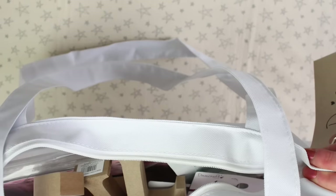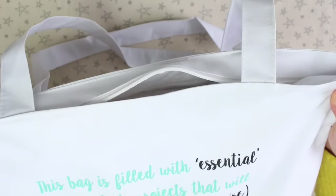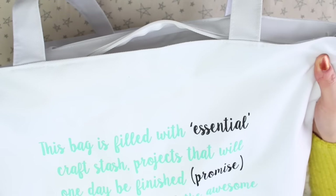The bag itself is really nice — it has a zip on the top and a pocket on the inside with a zip. I have a feeling if I go to any crafty meetups, this is going to be the bag that I take.